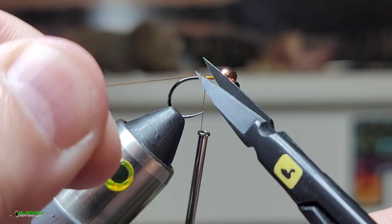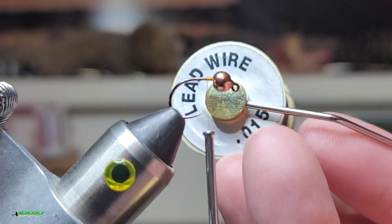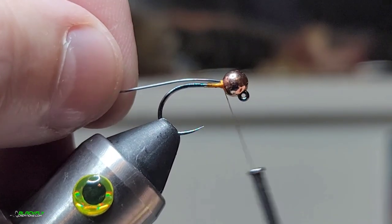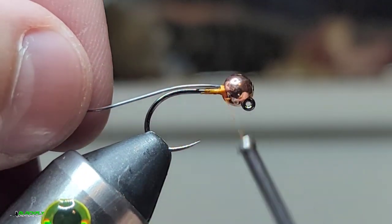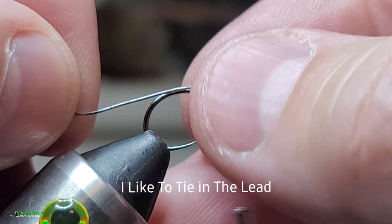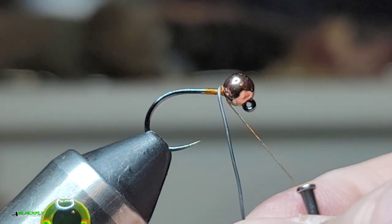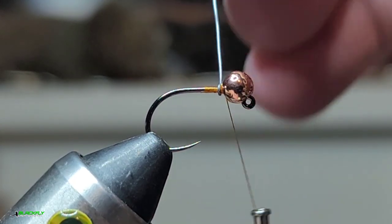I'll just put down a little base. This is a 1.5 lead wire. Stick a piece of lead in there and then I will just make my lead wraps.